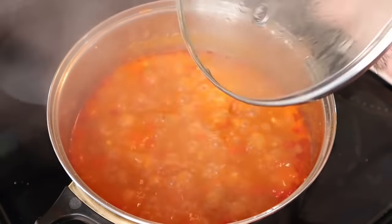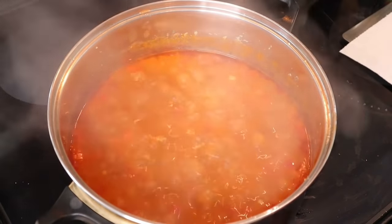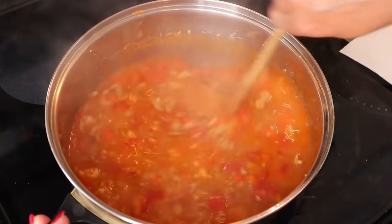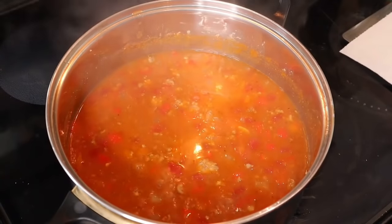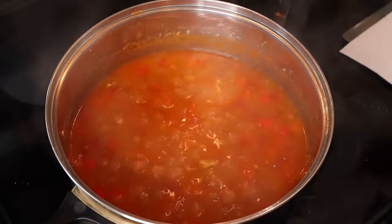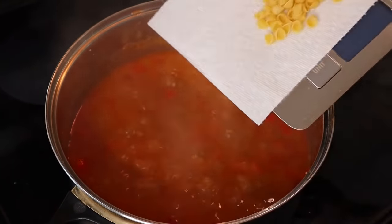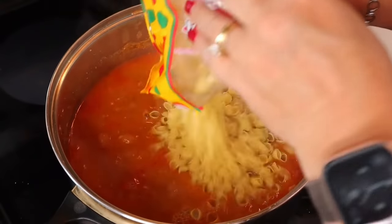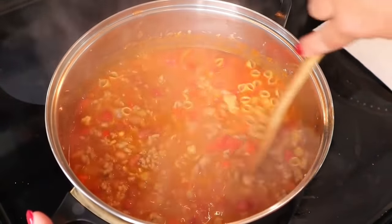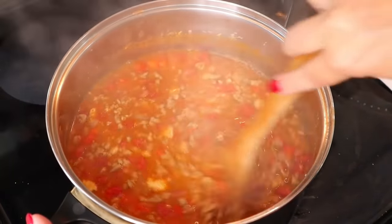After simmering for 15 minutes, uncover it and add the noodles. At this point adjust the salt if needed. I'm adding eight ounces of pasta — I'm using shells. My bag was only seven ounces so I weighed out one extra ounce from another bag to get a full eight ounces. Stir it in and simmer over medium heat with the lid off for about six minutes until al dente.